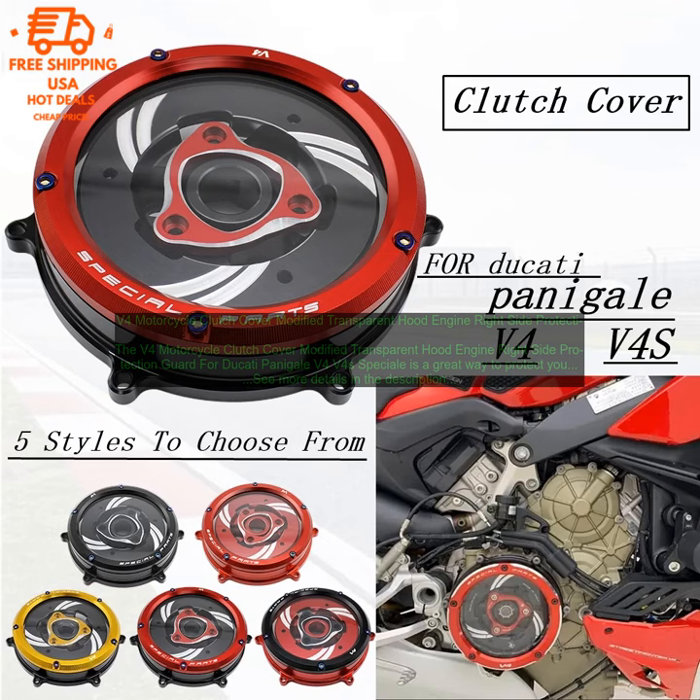If you are looking for a way to protect your motorcycle's clutch cover, the V4 Motorcycle Clutch Cover Modified Transparent Hood Engine Right Side Protection Guard for Ducati Panigale V4 Volts 4 Special is a great option. It is made of high-quality materials, is easy to install, and will keep your clutch looking its best.